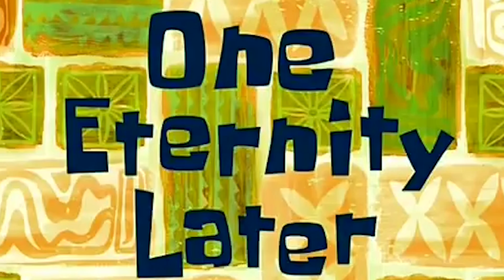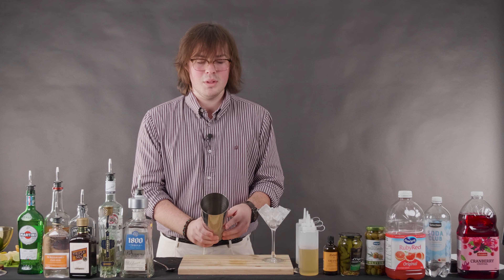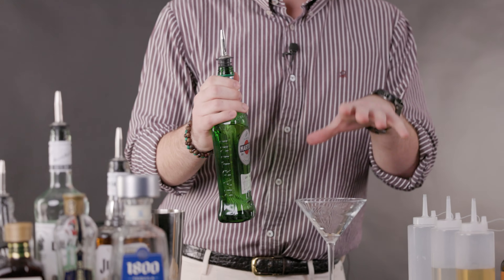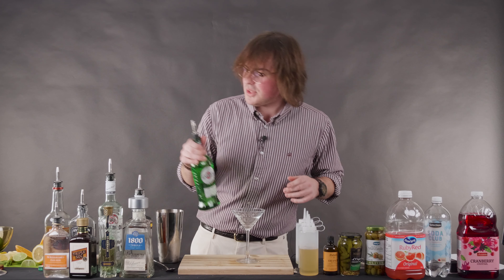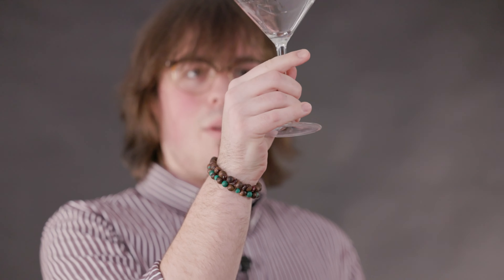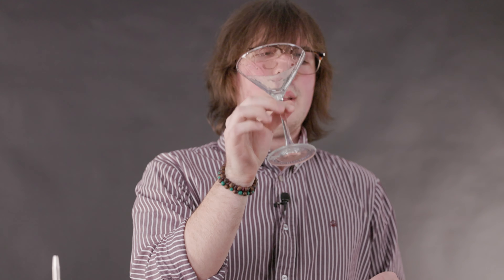One eternity later. You're going to stir that for 20 seconds until the gin gets nice and cold. Then take your glass that's been chilling and throw out the ice. The amount of vermouth you add to a martini varies — there's really no measurement, it depends on your preference. I was taught by a bar manager to just add a little bit, swirl it around in the glass to coat it, and then throw it out, just to get that essence of the fortified wine.